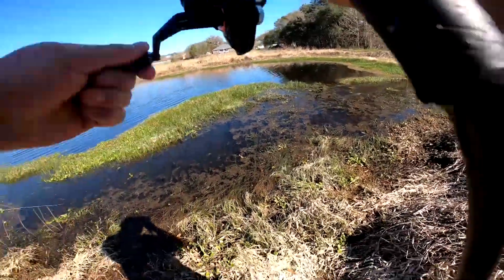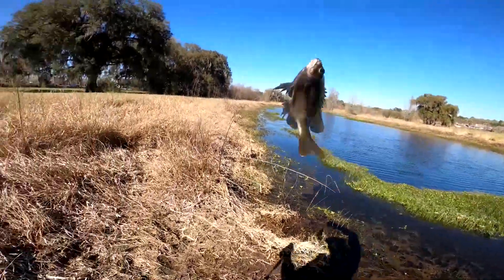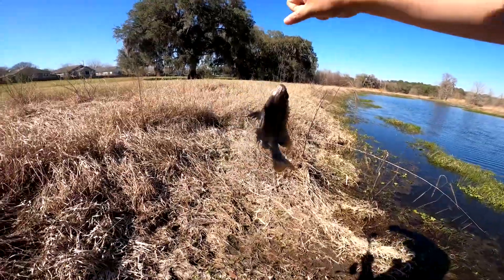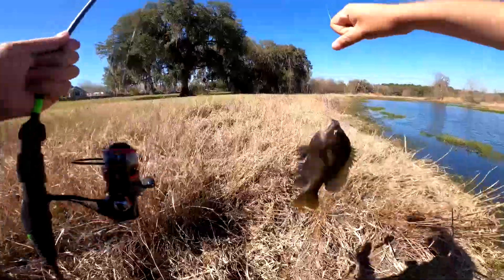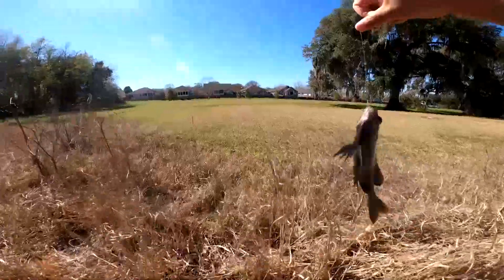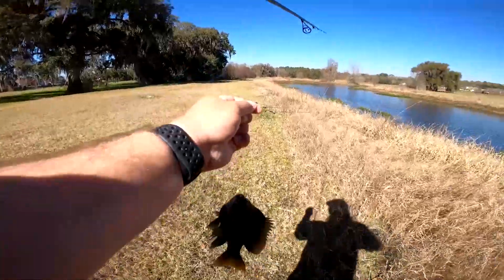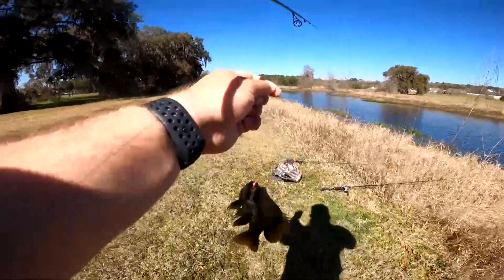Oh, that's a bigger one — oh my god, that's a freaking huge bluegill! Oh my god, that's a giant bluegill — I've got to measure that. Huge bluegill! Well, not huge — that's like average Florida gill, just kidding. That's not average Florida gill, that's a massive bluegill. Let's go, guys!